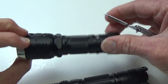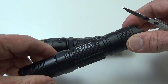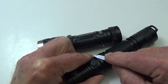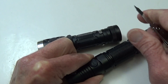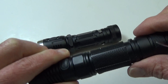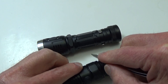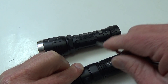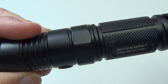Now I can do the same thing with a Sunwayman or Nitecore light, and I guarantee it won't do that. I take this corner here and scrape it across — just as I was doing with the other one — and nothing. If it makes a little mark I can just brush it away. You will not be able to scratch a hard anodized flashlight the way you can a cheaply anodized one.